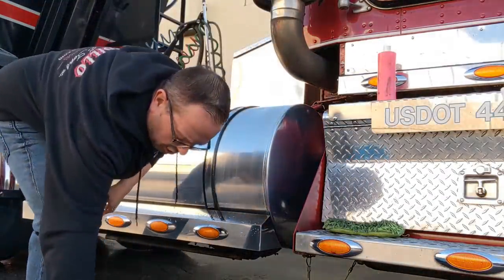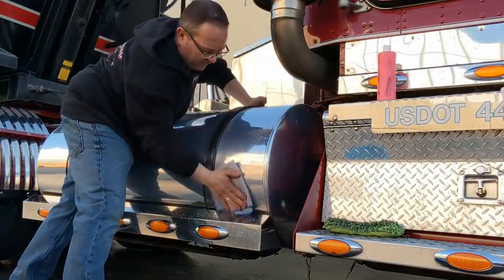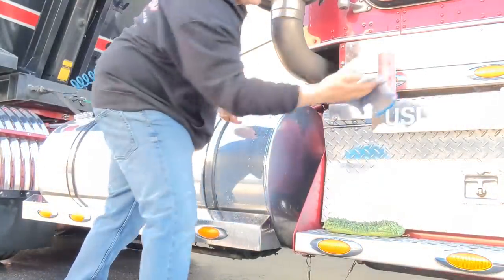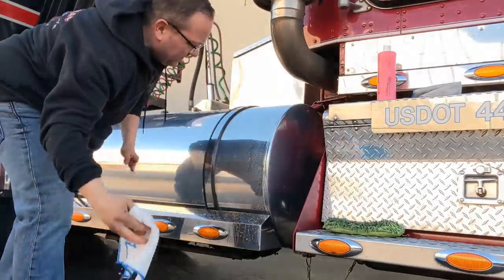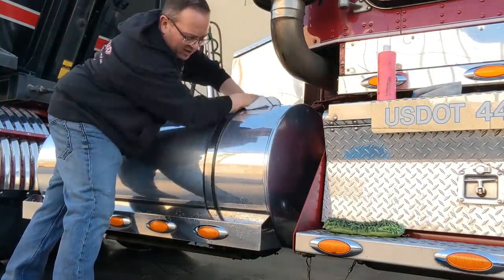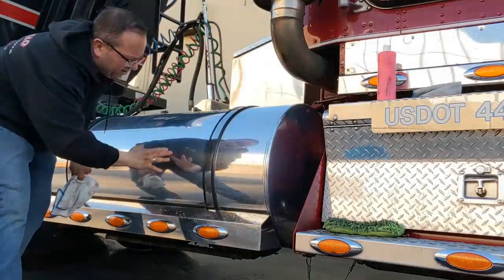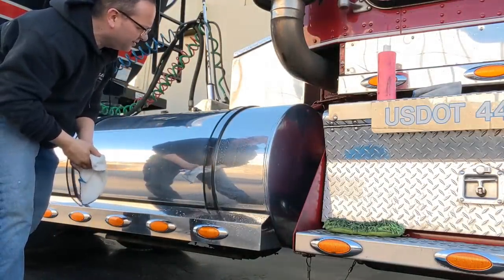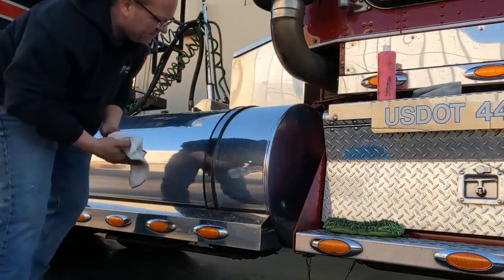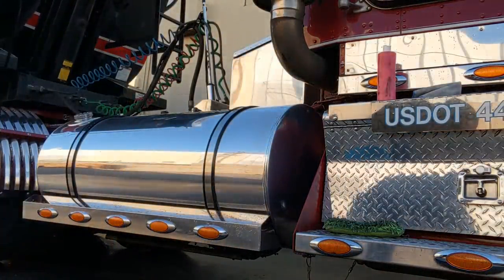Once I do that, I'm gonna take a clean microfiber, dip it into the cold water, and wipe off as much of the polish as I can. The water's just beading right up — it's beautiful. Then my second microfiber, dipped into the cold water once again, will be my finish coat. This is how you polish your truck while washing your truck. I can see a difference from here to here — do the whole truck while you're washing it, really quick.